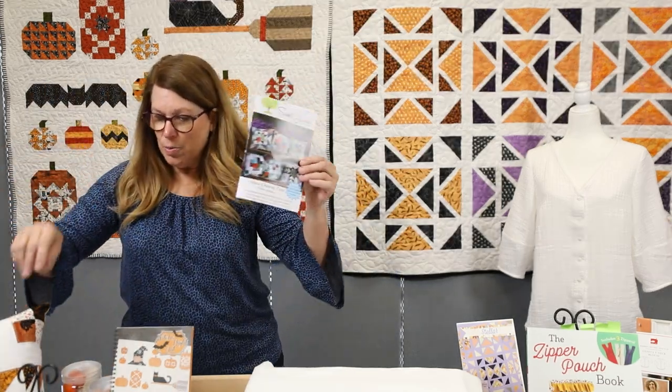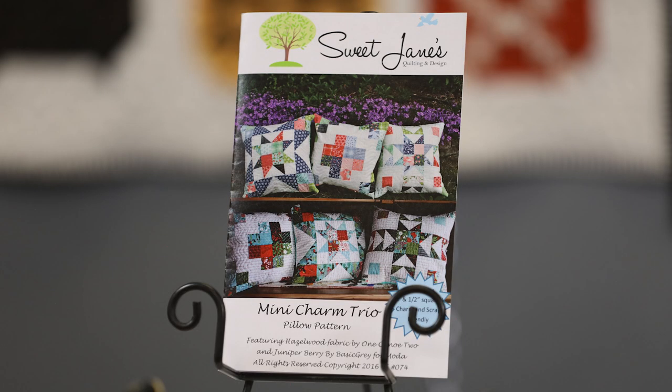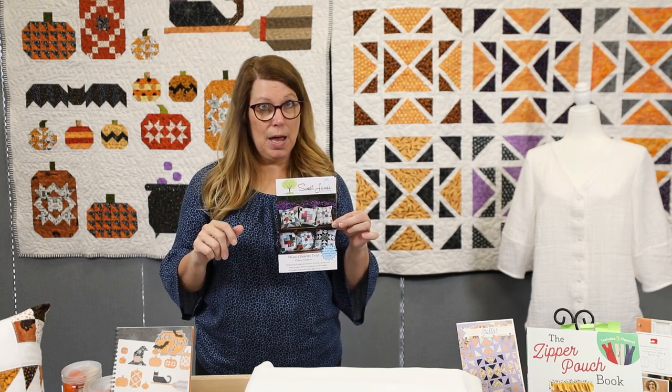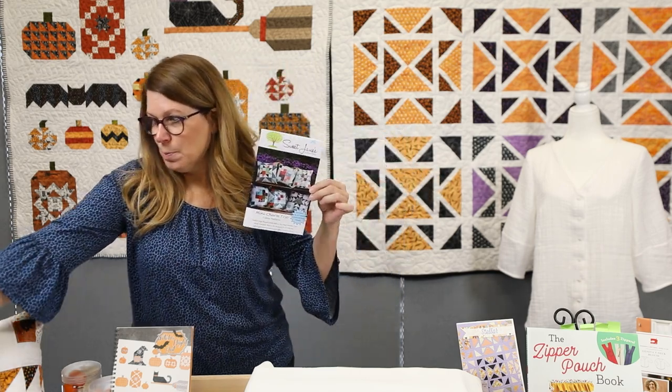Another fun way to use up fabric scraps is this cute mini charm pillow trio. I know there have been several times the gift for attending Sew Fun has been a little mini charm pack of fabric squares. If you have some sitting in your resource center, this is a great way to use them up — one little mini charm pack will make all three of these pillows.